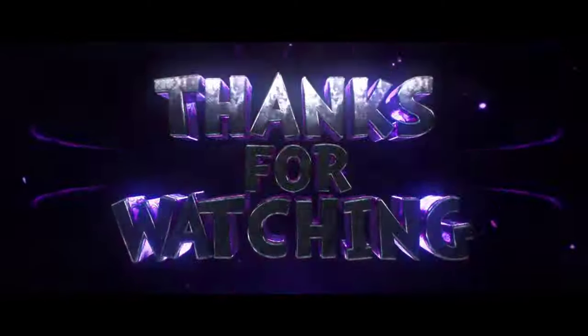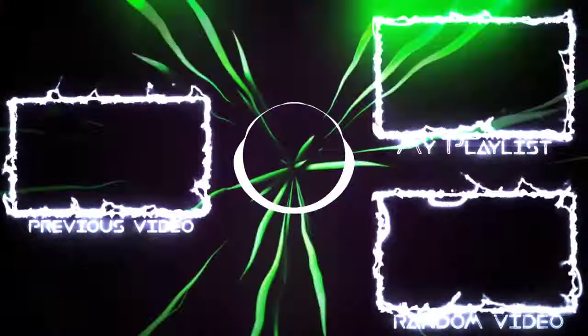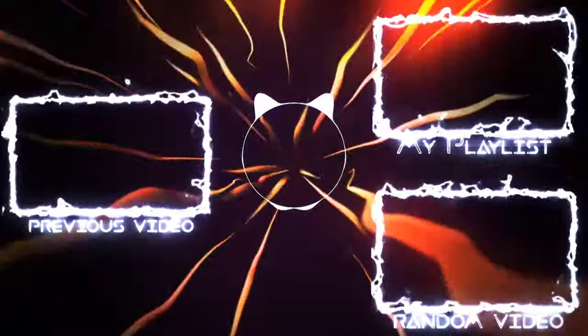You get a VIVID smart dashboard, comfortable sitting, and many other features. If you like it, please like, subscribe, and hit the bell icon. I'll see you in the next video. Bye guys!